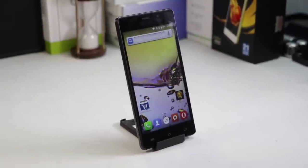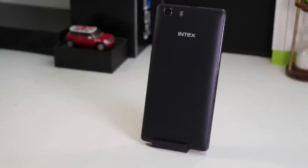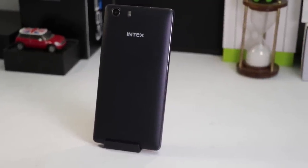This phone is priced at Rs. 4,990. It is targeted at IPL cricket lovers and is named after the IPL team owned by Intex, i.e. Gujarat Lions.